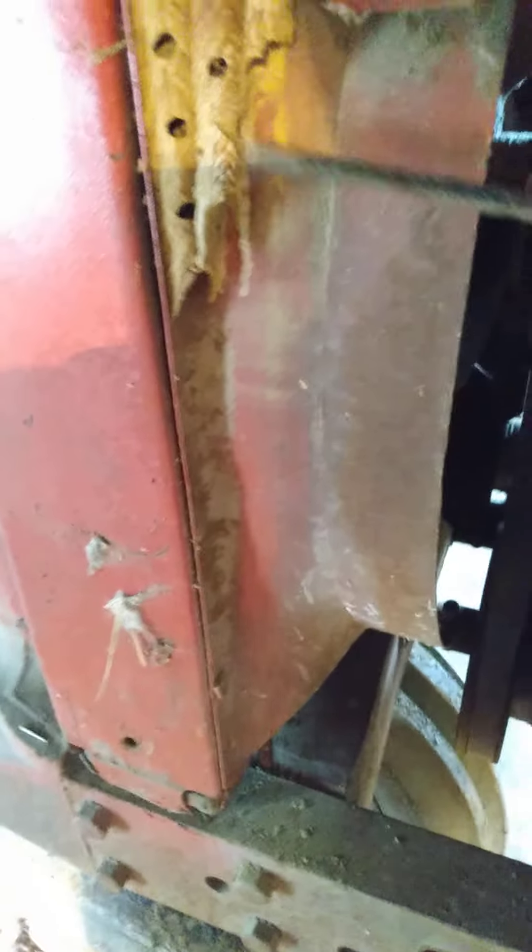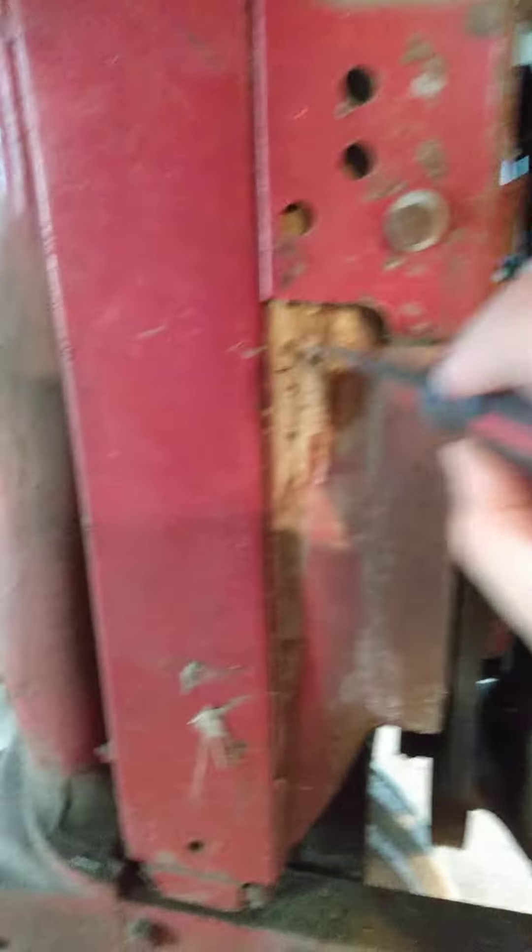Now I'm going to take an old screwdriver — it's falling apart — and go up to all these mud dauber nests and just dig them out. I was starting to dig away at this one with a wrench yesterday. You really want to be careful so you don't damage anything.